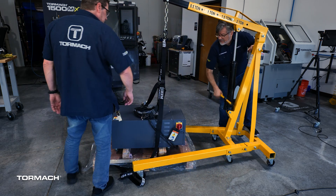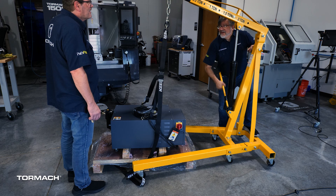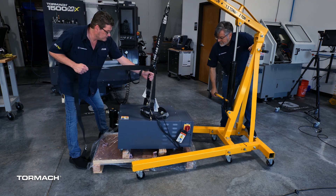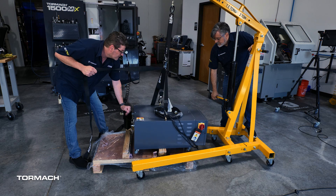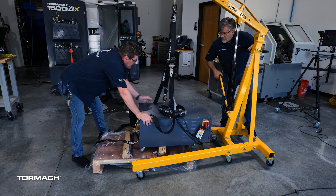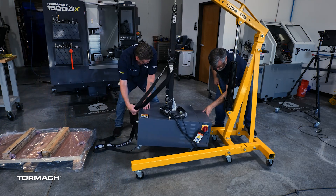The TSC pump is around 400lb, so it would be safest if you use an engine hoist to remove it from the shipping pallet. Attach the straps to the lifting rings and lift it above the top of the pallet. One side is heavier than the other, so a co-worker should guide it. Remove the pallet and slowly guide it down.